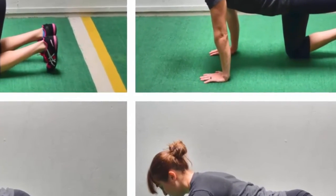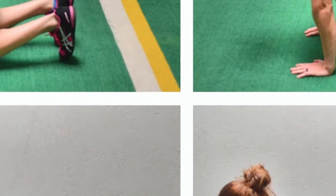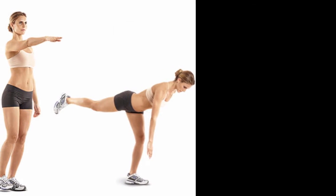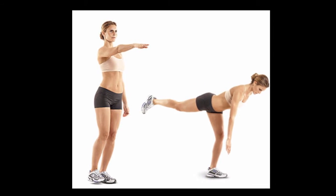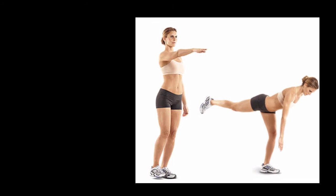Five: push the ground away from you. Instead of thinking about pushing yourself off the ground, think of pushing the floor away from you. This force production translates into full body tension and creates a bracing effect throughout the whole body, using more muscles and making the push-up more of a full body exercise.